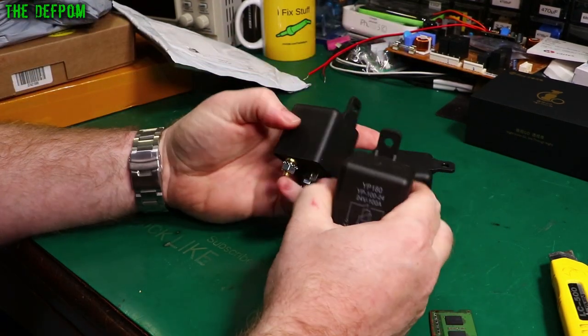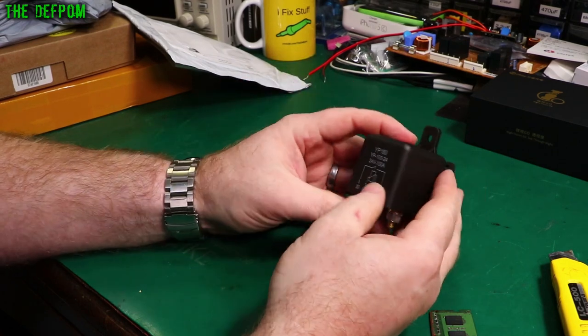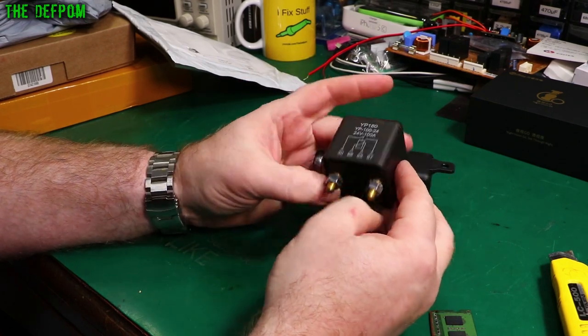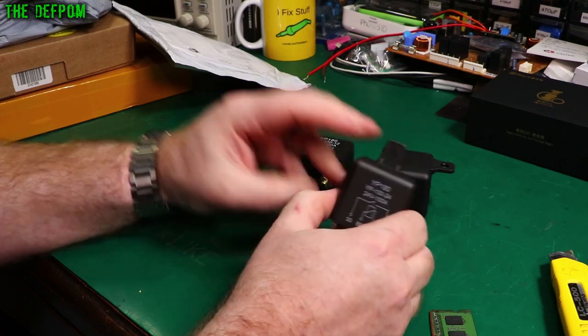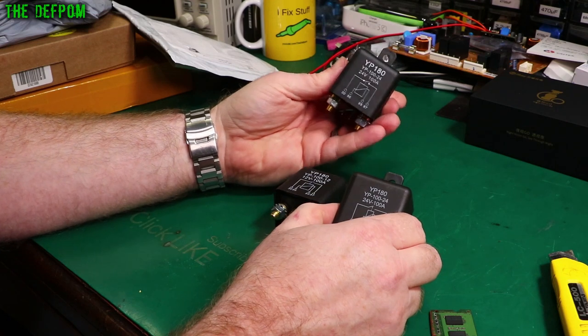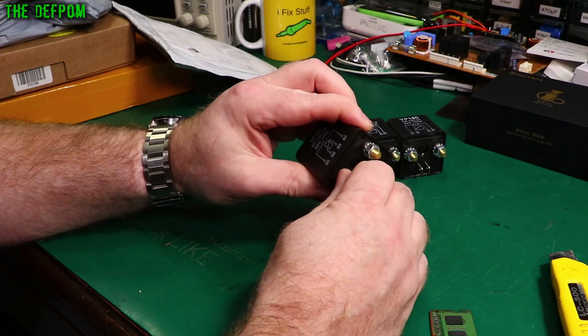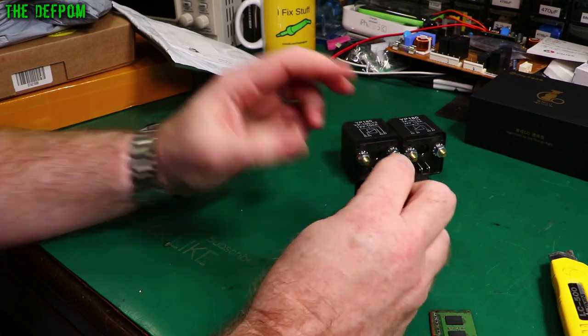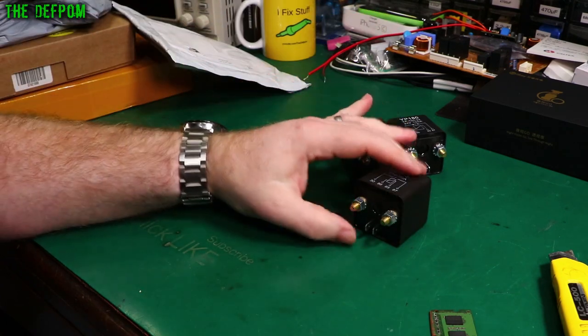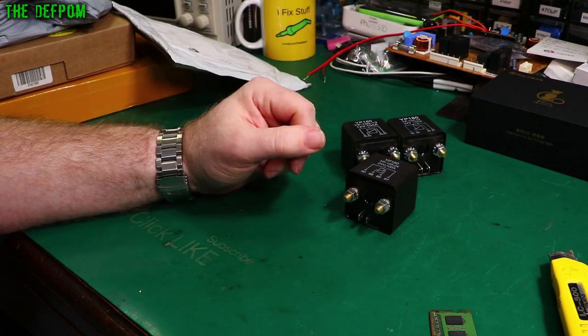These look a lot like traditional automotive relays in that form factor. These are high current relays: 24 volt 100 amp, 12 volt 100 amp, and 24 volt 100 amp again. I have mentioned before my motorhome - I had an electrical issue where I had an overload, blown fuses, and I told you how I was going to modify that circuitry. I don't know if I'll do a video on that, maybe I will.